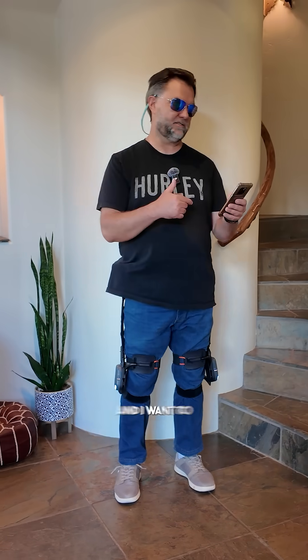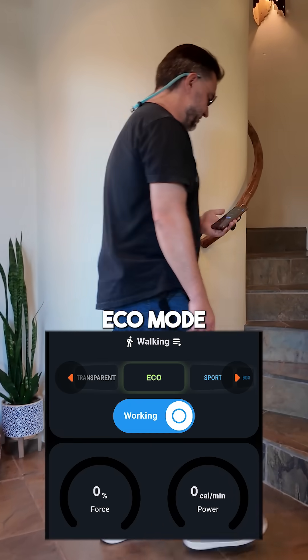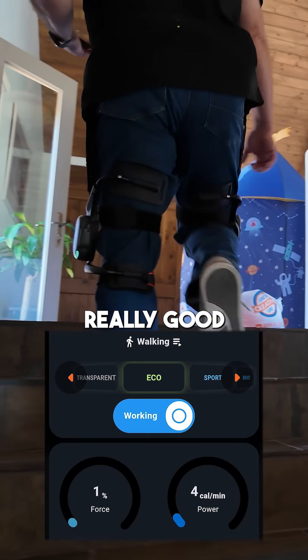I want to test stairs first and I want to just put it over to eco. Let's start off in eco mode — go up the steps. I can feel it, really good helping me out.